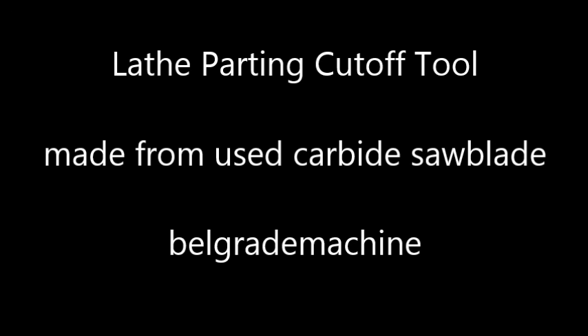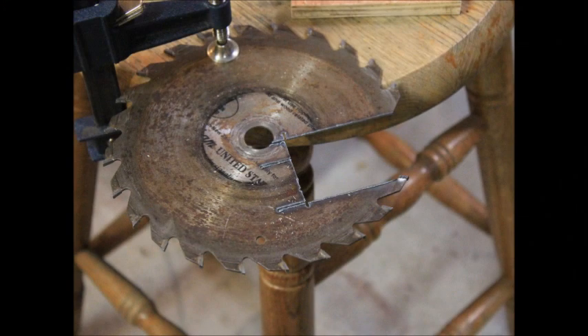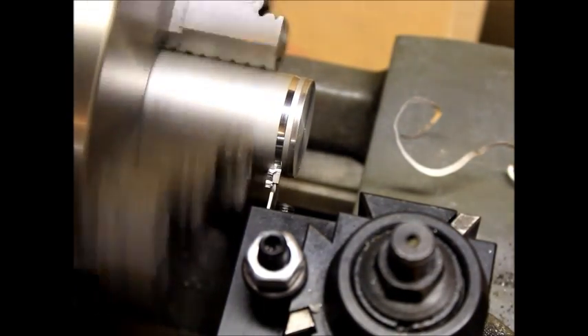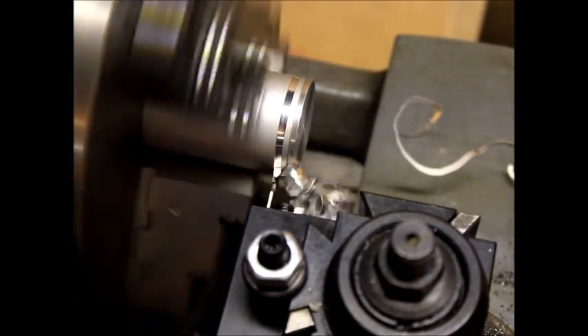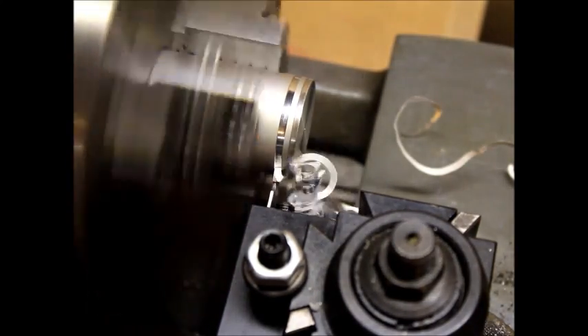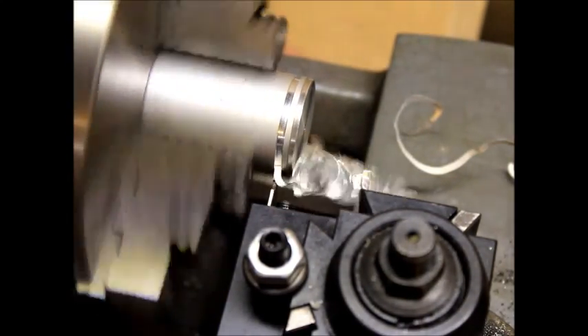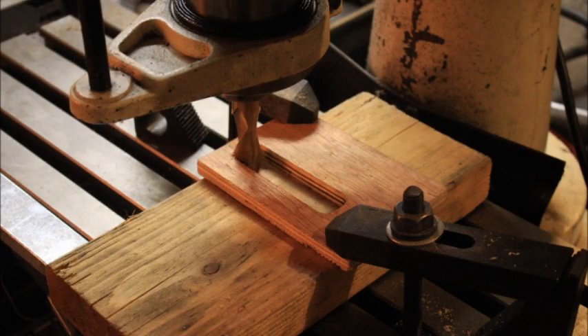In this video I show you a technique I've come up with for making a homemade lathe parting tool. Perhaps it's been done before but I've never seen it. I use a wood saw blade — a used saw blade with carbide tips that I get at garage sales or yard sales for just a couple bucks. A parting tool is driven directly into your work and is used to remove a piece you've been working on off the end, or in some cases just put a groove in for o-rings and what have you.